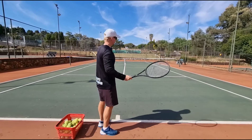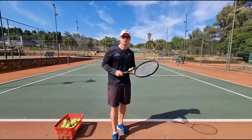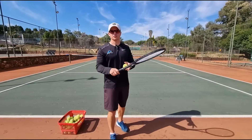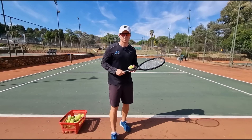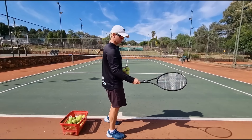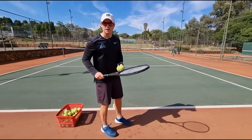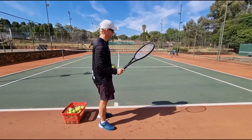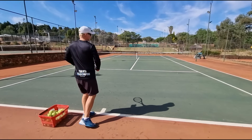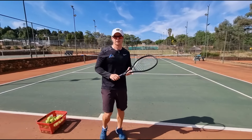So the ball just goes long and out when you're gripping it too tight. If it goes in, you're lucky because you have no control. In tennis, if you want more control you almost have to let go of control - let the control go into the racket. Relax, grip it at 4 out of 10, and notice how the racket head goes over the ball effortlessly and allows the ball to dip in.